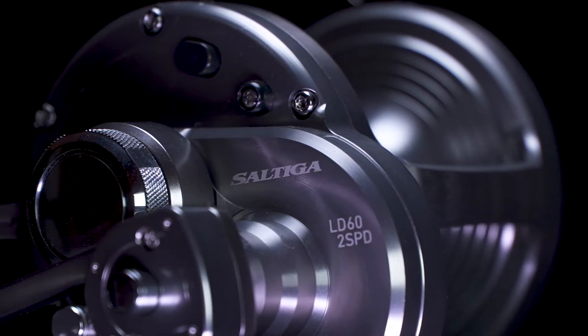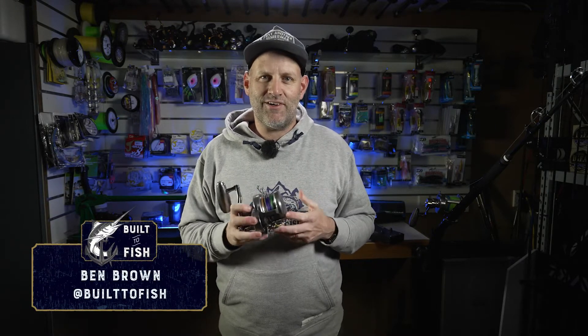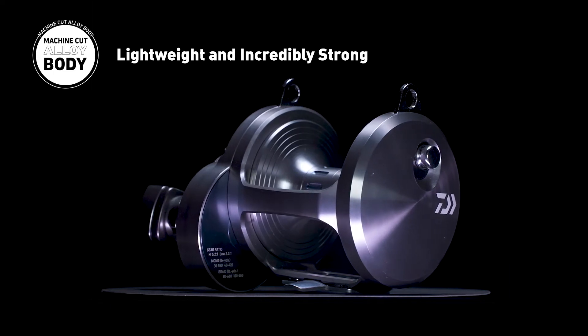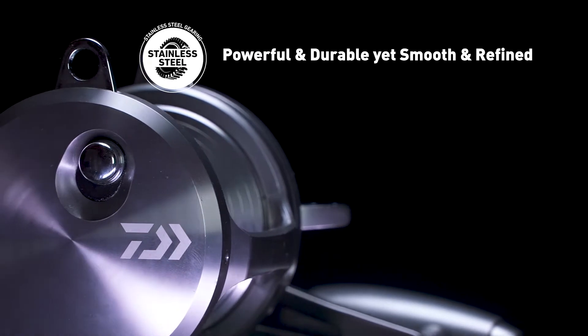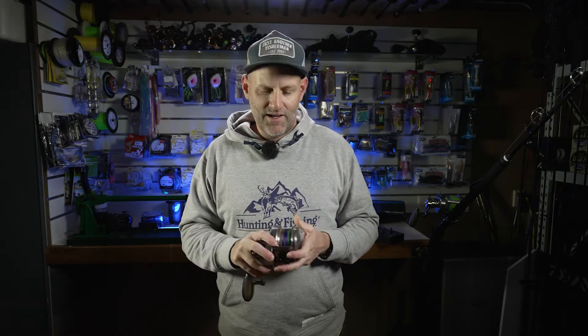It's no secret that the Saltega name is synonymous with the highest quality, and this new range of Daiwa Saltega Lever Drag Reels is no different. The first thing you'll notice when you hold one of these reels in your hand for the first time is the workmanship. The stunning machine-cut alloy body is extremely lightweight, extremely durable, and it houses the working parts of this reel — the stainless steel gearing that's incredibly durable, long lasting, very very powerful, but still maintains that refined smooth feel that the Saltega range is so famous for.